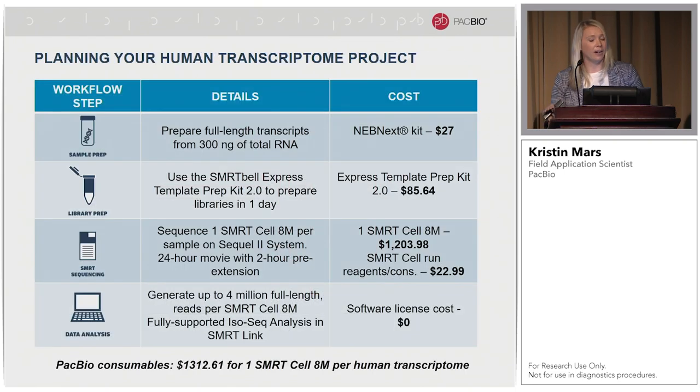When thinking about your IsoSeq experiments for a human transcriptome, this chart will help work through the cost. For sample and library prep you'll need our Express Template prep kits, and we also work with the NEB kit for cDNA generation. For sequencing on the Sequel2 system, we recommend running a 24-hour movie with a two-hour pre-extension. For data analysis on SMRT Analysis, use either the IsoSeq pipeline or the IsoSeq pipeline with mapping if you have a reference. For those without an instrument who'd like to use our software, it's available on our website and the license costs nothing.